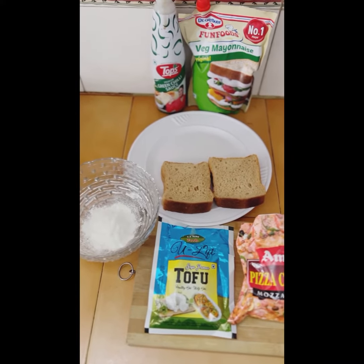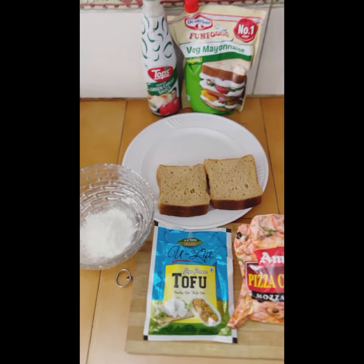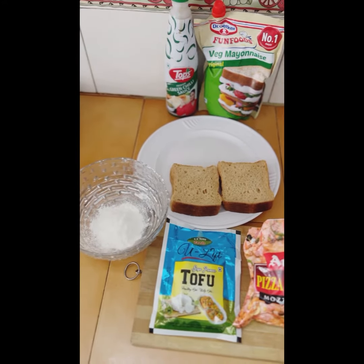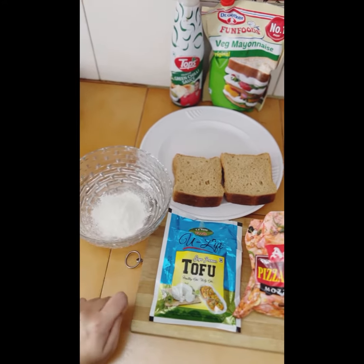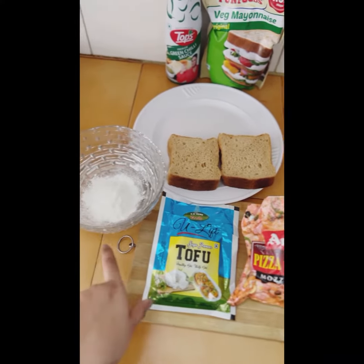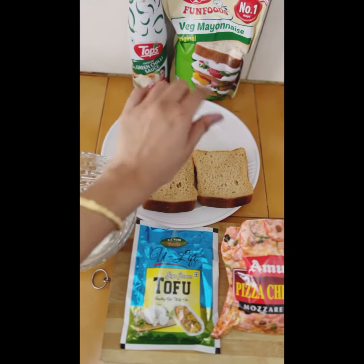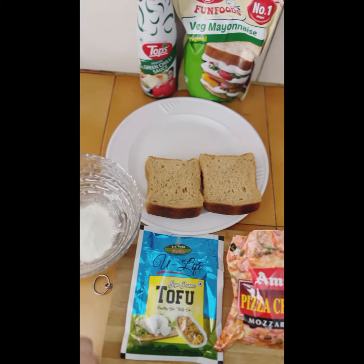Hello friends! Today we will make a bread roll which is healthy. We will make an air fryer tofu pizza. The ingredients are: cheese, milk coating, 4 slices of bread, mayonnaise, and green chili. Let's get started.